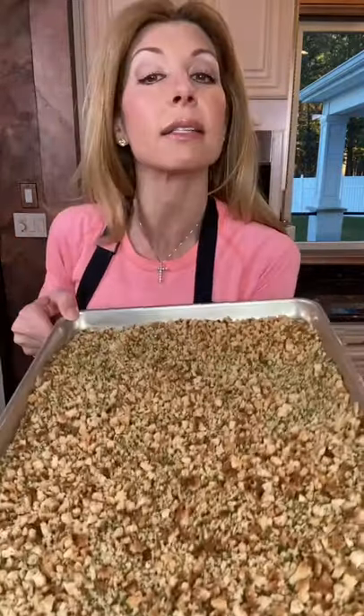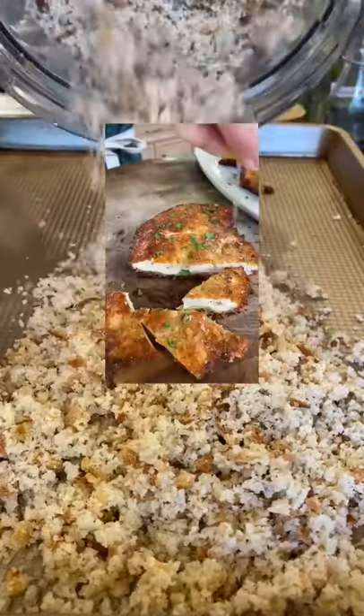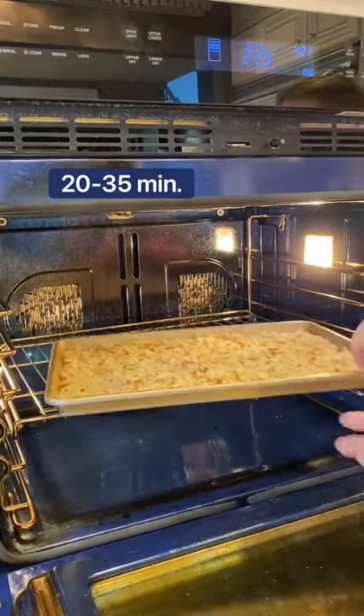That stale bread — I'm making Italian style breadcrumbs. Don't throw out your stale bread; use it to make my chicken cutlets. Dry them out at 225 degrees.